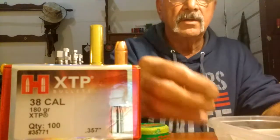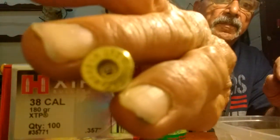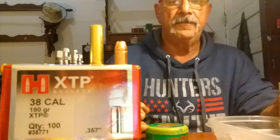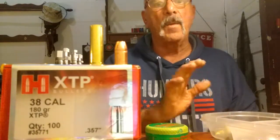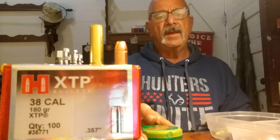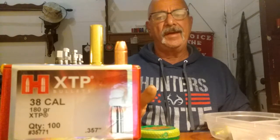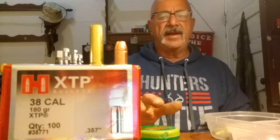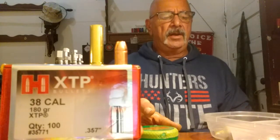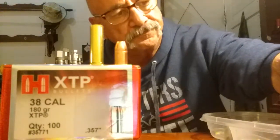I'm using Starline brass — I like Starline. This is new brass, as you can see, this hasn't been primed. I don't buy anything but Starline as far as raw brass or new brass goes. If I'm shooting 45 rounds, .357, .38, or .454 Casull — if somebody gives me some brass and it's not in shape I'll reload it, but if I'm putting my money out for brass, I shoot Starline.